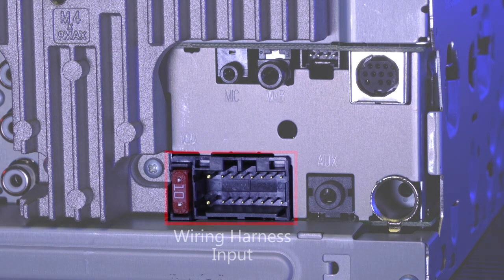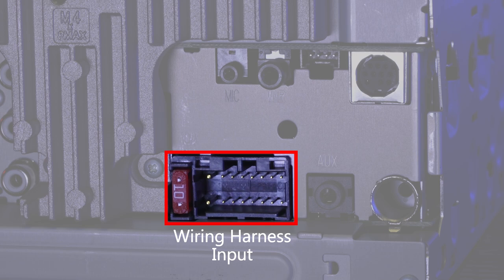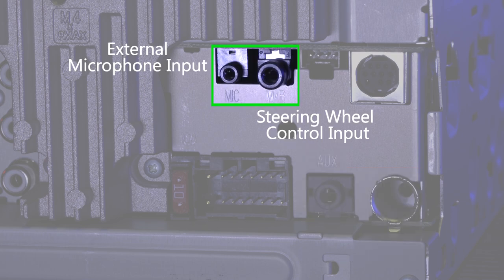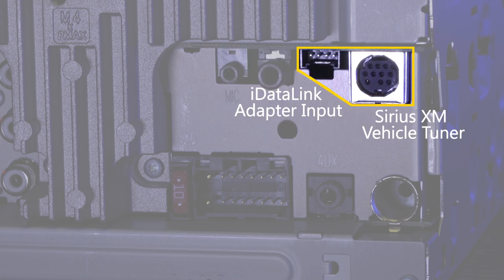The large port is the wiring harness input for power, ground, and speakers. To the right is the auxiliary input and the AM/FM antenna input. On the top is the external microphone input for Bluetooth calling, followed by the steering wheel control input. Finally there is the iDataLink adapter input and a Sirius XM vehicle tuner.